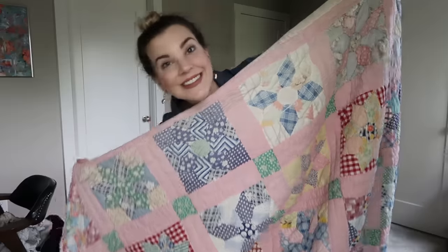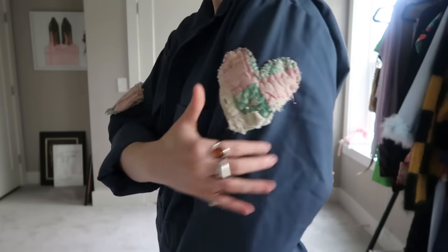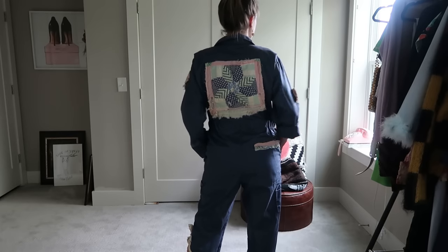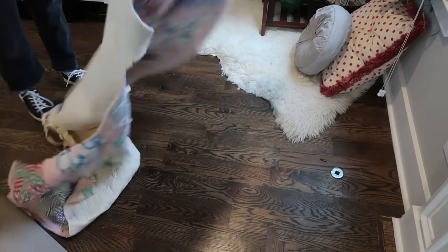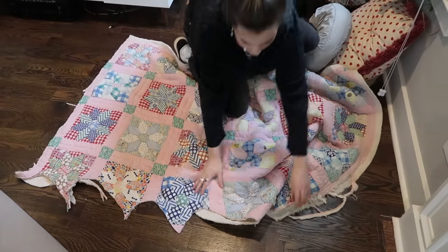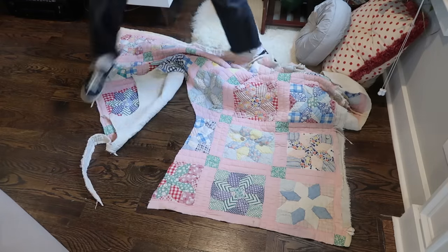For this next thrift flip I'm taking this vintage quilt that I got at the Nashville flea market and I'm going to cut it into different shapes and make patches out of it that I'll then sew onto this thrifted utility jumpsuit. A few of the patches are already sewn on and the rest are pinned on. To make your patches you'll need a quilt, but you could totally use denim or any thicker fabric. I started by laying my quilt flat on the ground and cutting out my patches.